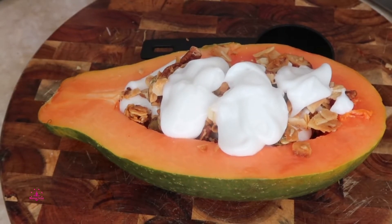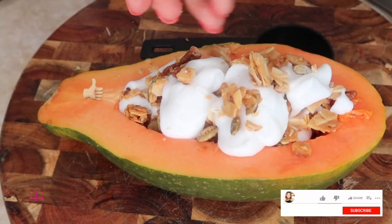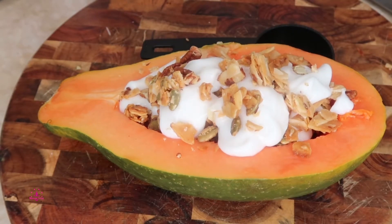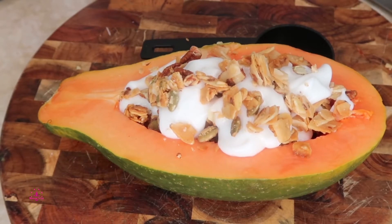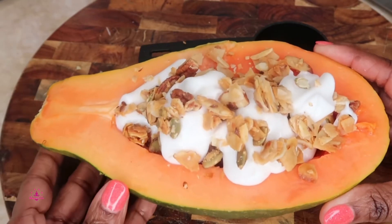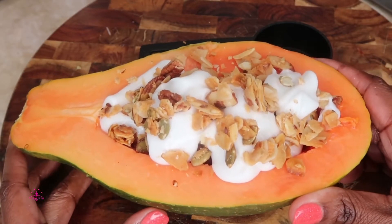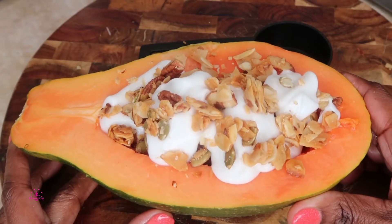You can add whatever you want to this simple and easy recipe. It's healthy, keto friendly, and perfect for the entire family. Simple, easy, quick, and delicious recipes — that's what we're all about on Maxine's Corner.